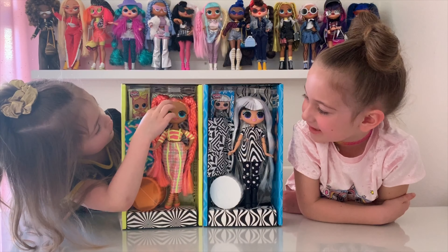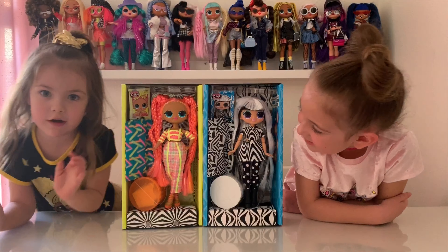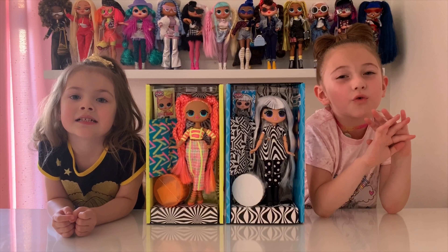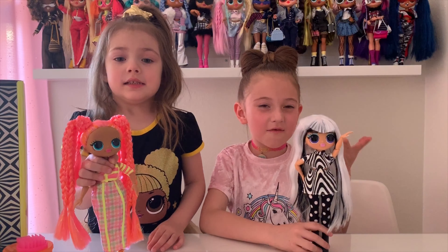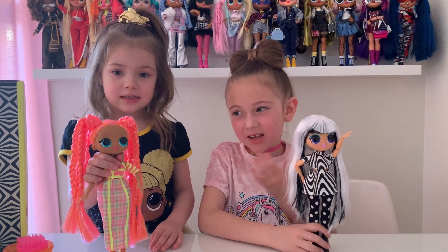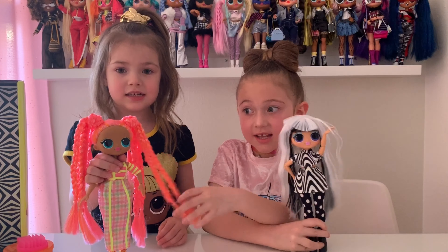I love Dazzle! I love her orange hair, her pink hair, and I love her outfit. She's so pretty. So we're going to go ahead and get them out of the box, and when we're all done, we're going to show you all the cute accessories. This is Groovy Babe — she is so groovy and I love her outfit. I love her hair because her hair is super shiny.